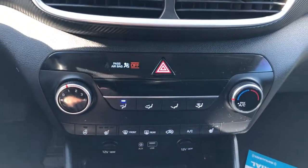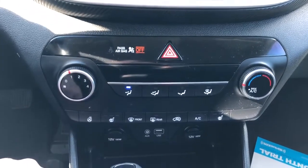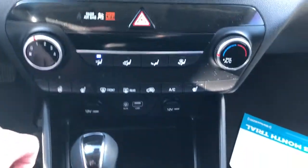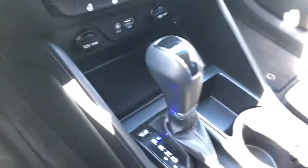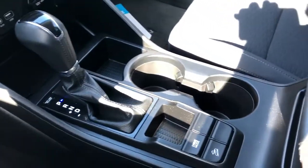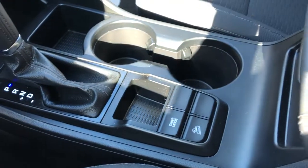Below that, we have our climate controls, heated seats and steering wheel, as well as some charging outlets down below with a little pad to put our phone on while it's charging. Gear selection stock, two cup holders, drive mode, and then our hill descent assist.